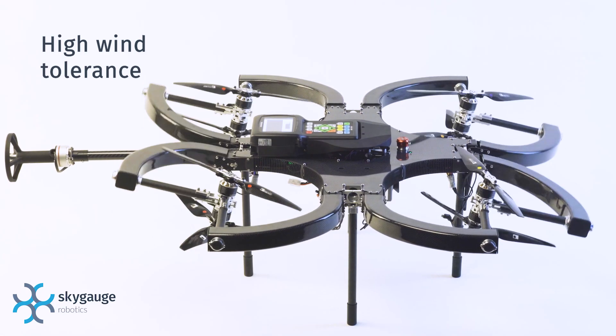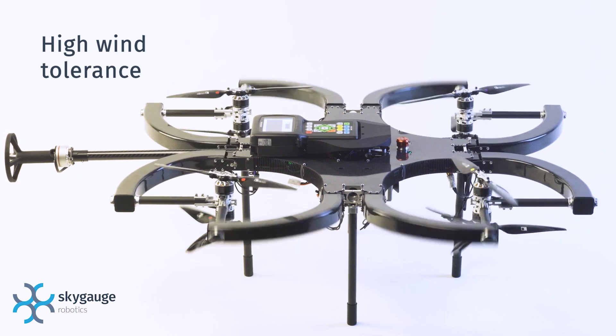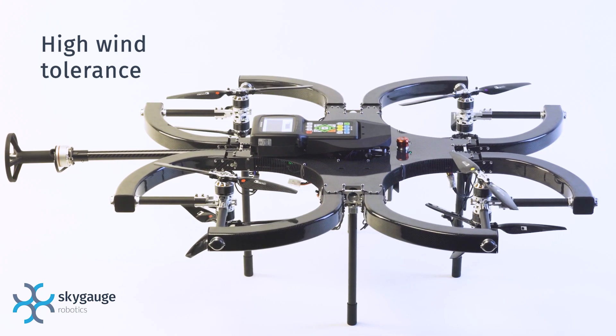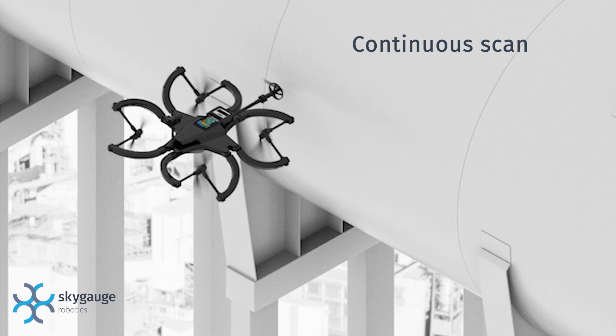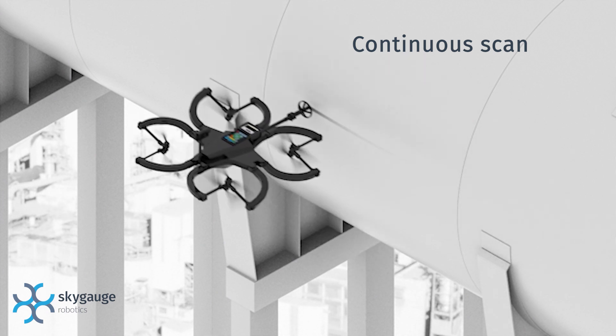Flying near structures creates strong air turbulence. The tilting rotors instantaneously correct for turbulence, wind, and gusts to maintain precise contact. If a single data point is not enough, the SkyGauge is able to perform a continuous linear scan.